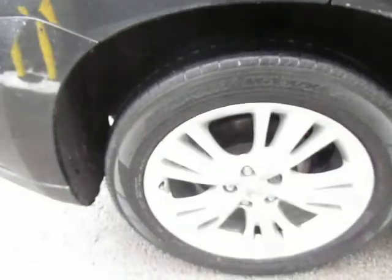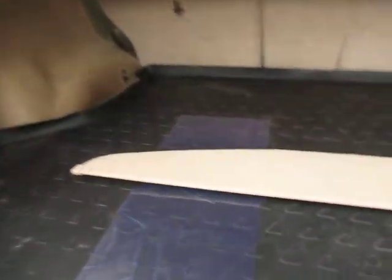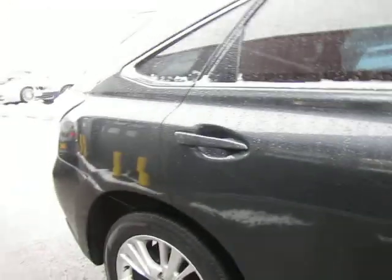Tyres good and again wheels are good. As we come down — in fact I'll just show you in the boot — there we go, so we've got a load liner and we've got the all-important tonneau cover. It needs a valet but as you can see it's a nice car.